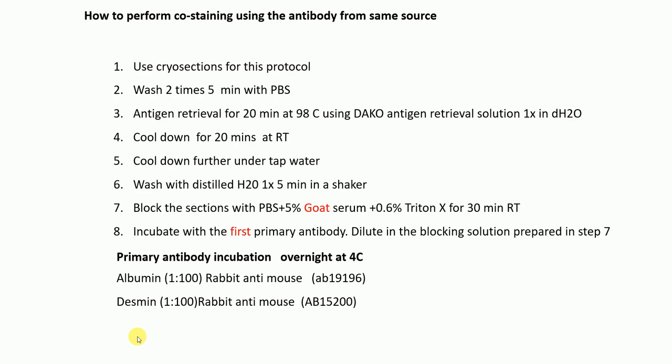So what is the protocol? How to perform co-immunofluorescence staining using antibodies from the same source? For this I would recommend using cryosections. First, take out your cryosections and wash them two times, five minutes each, with PBS.